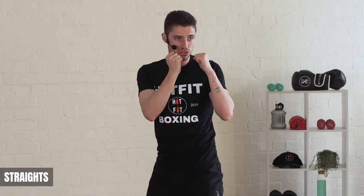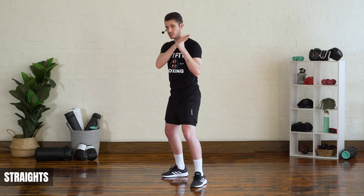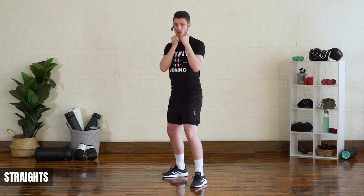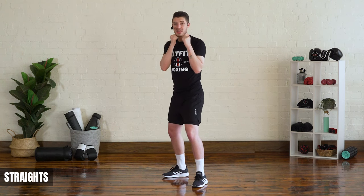Start it slow and as you get used to it you can pick up the pace, making sure you're nice and relaxed between your punches. Take the tension away from your shoulders — we don't want tension up here when we punch, we want to be nice and relaxed. Now the next straight punch is the cross.